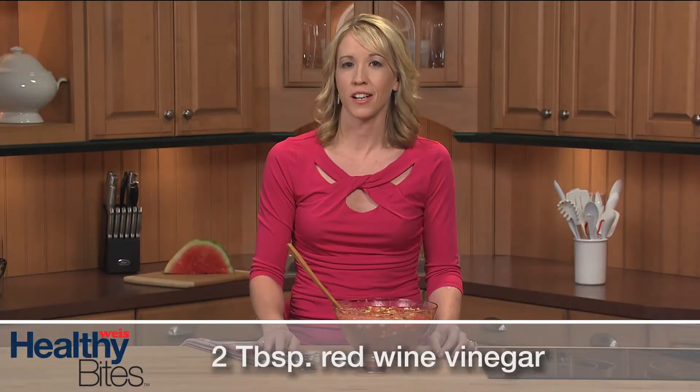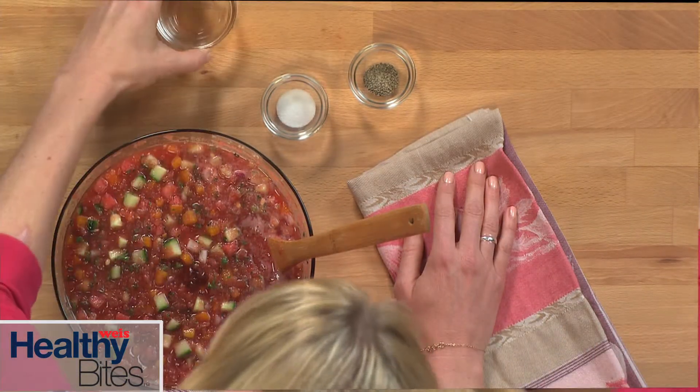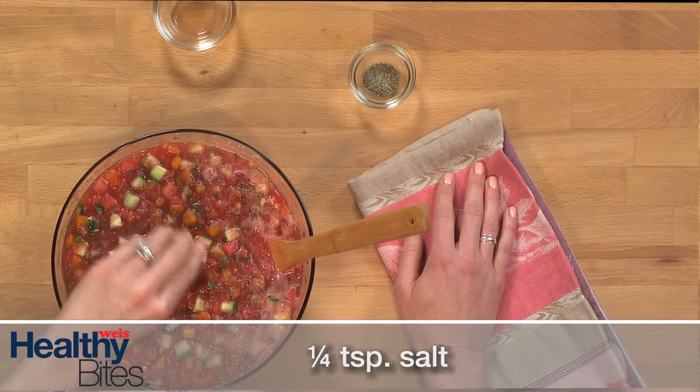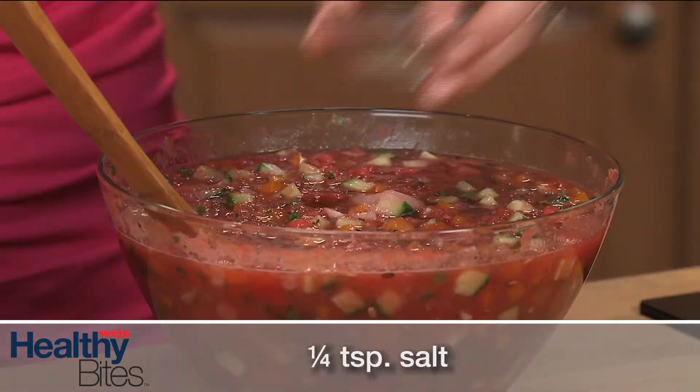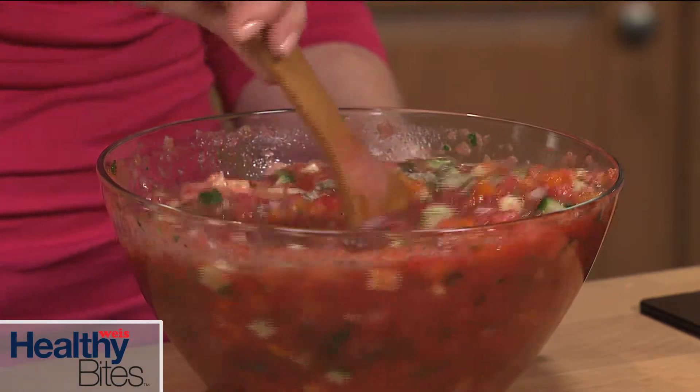For the finishing touch, just add some red wine vinegar, salt, and black pepper. Then cover and chill for at least one hour before serving.